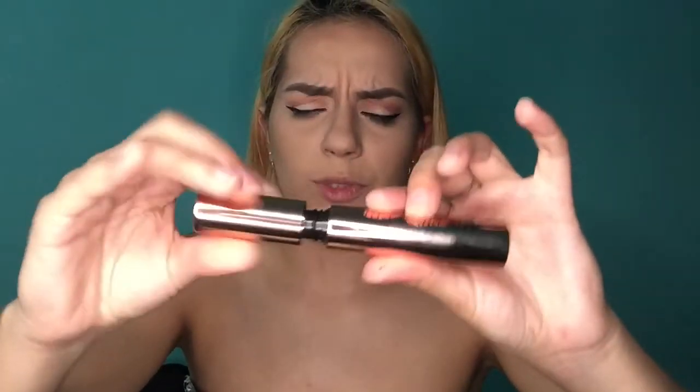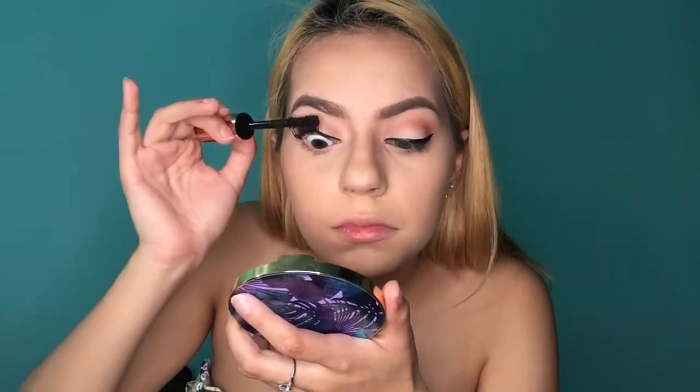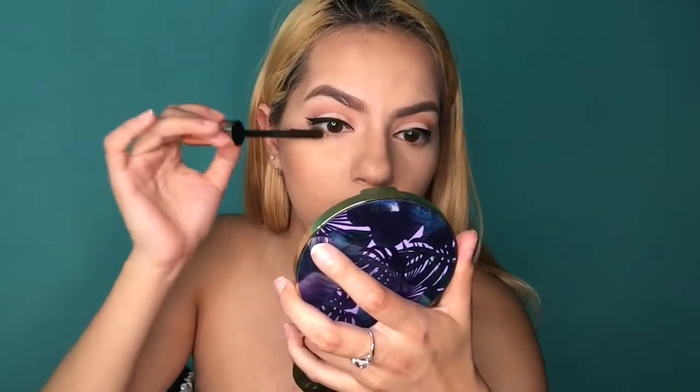Next I'm doing the mascara — Mascara Revolution. Let's go ahead and open it. I really hope the wand's not big, and the wand is big. I'm applying it to my lashes. This feels really chunky; the formula feels thick. The mascara is lifting though. My eyelashes just look thick. So far, I'm digging it.